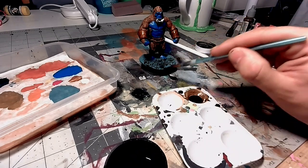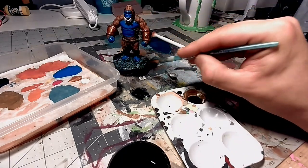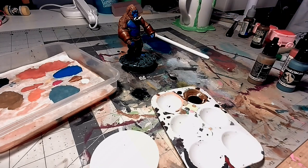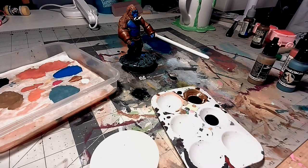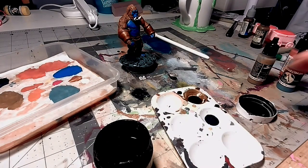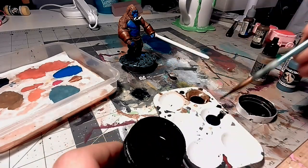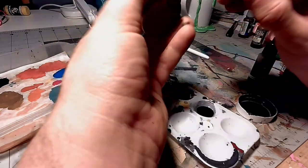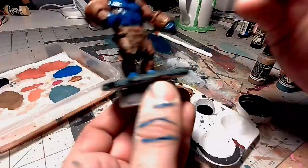I'm also going to toss some of my homemade black wash on the base while I'm at it. For the blue skin parts, I'm going to be using a blue wash from Vallejo, and I'm going to be adding a little bit of my homemade black wash to darken it up a little bit. The dark blue is a wash I definitely don't want bleeding with other colors, so just being super careful with it. I actually use a heat gun in between real quick just to start the drying process so it doesn't run.